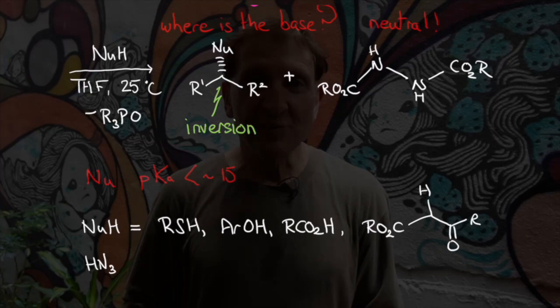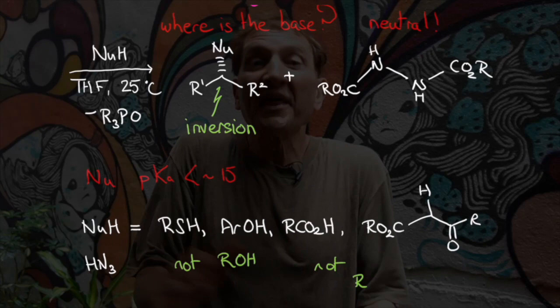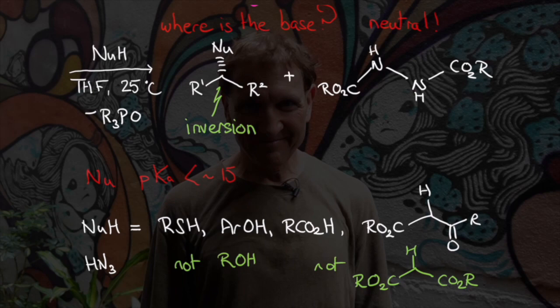It doesn't work with alcohols. Of course not — if the reaction worked with alcohols, the whole thing would be a mess. How does the Mitsunobu reaction proceed? The phosphine — it doesn't have to be triphenylphosphine, but let's consider triphenylphosphine.